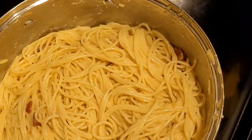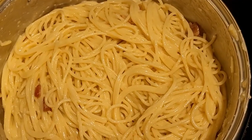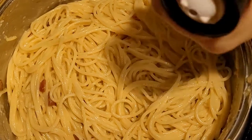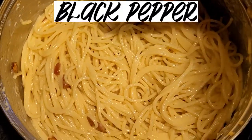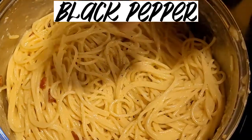Once you have your bacon, egg, and cheese mixture in there, we're going to do something you don't find in the McGriddle — add some ground pepper to the top. You can also add some salt as well with the pepper, however you want to make it.